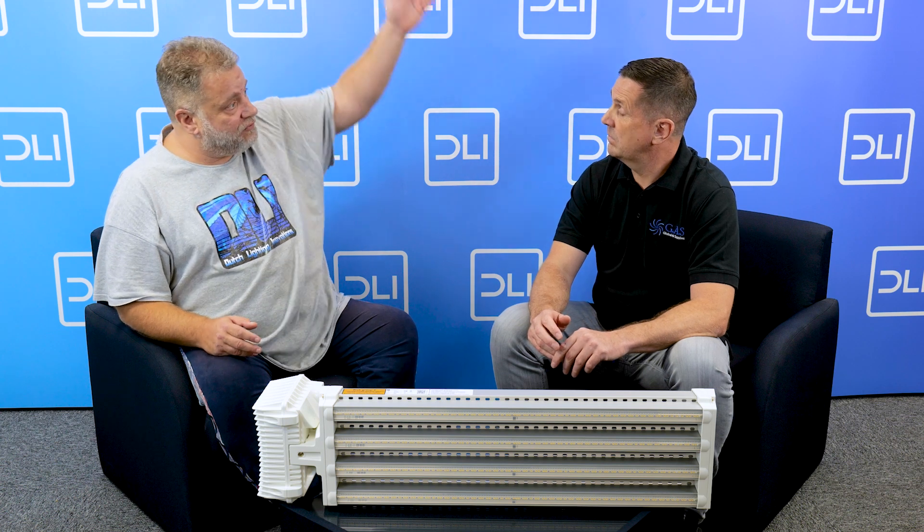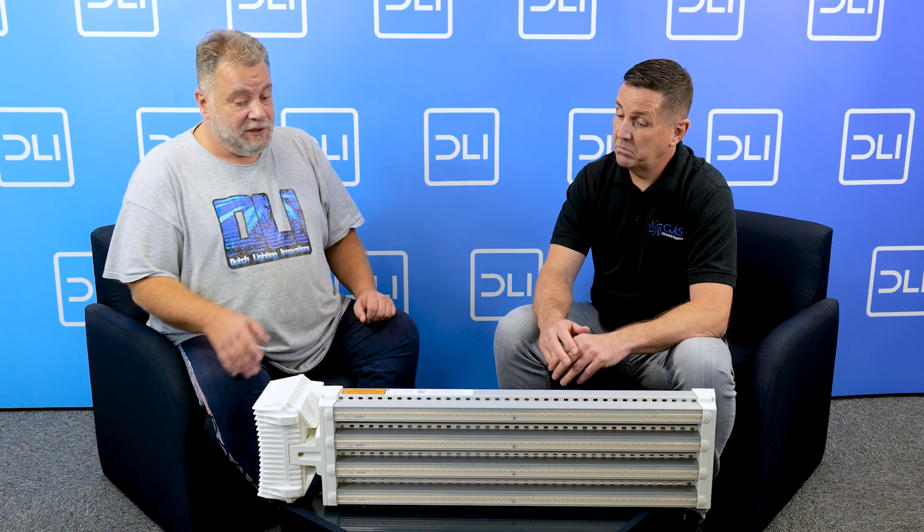For normal lighting it's not that critical — three or four percent more output matters less. But in horticultural lighting, you're making money from the produce coming out of your grow room, so this is extremely important.